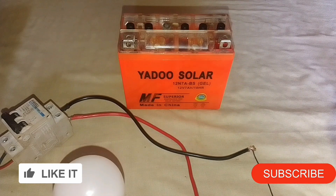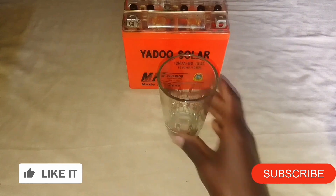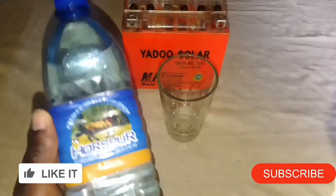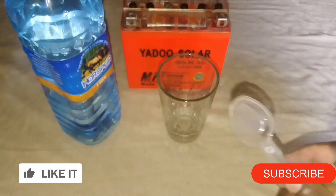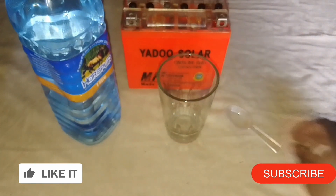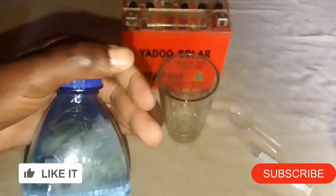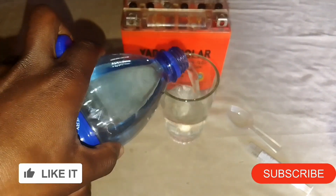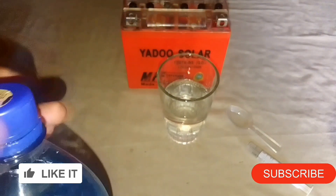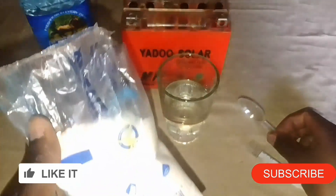Stick around and enjoy. For this video you need a glass, then you need water — this is drinking water as you can see. Then we need a tablespoon and the salt. The steps would be: we put a glass of this drinking water here.